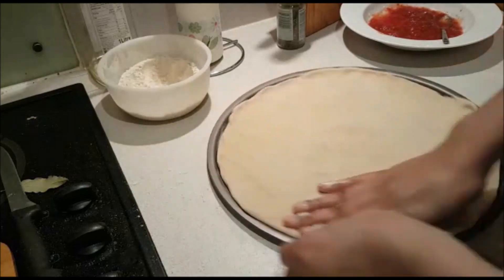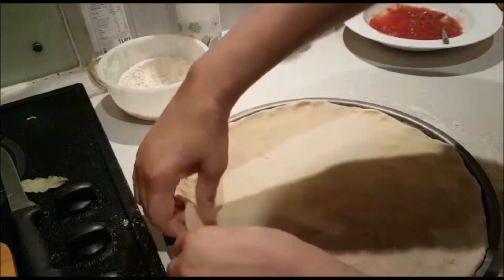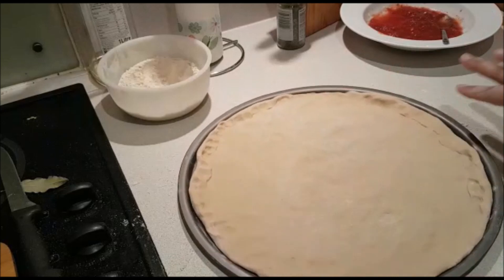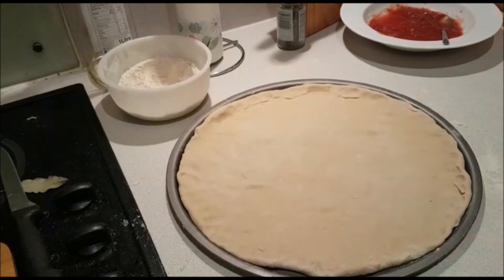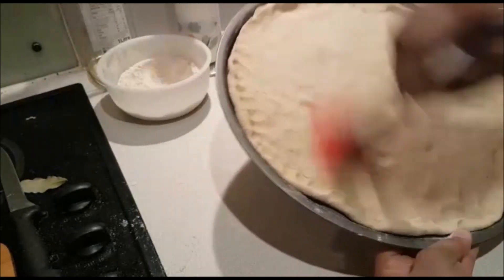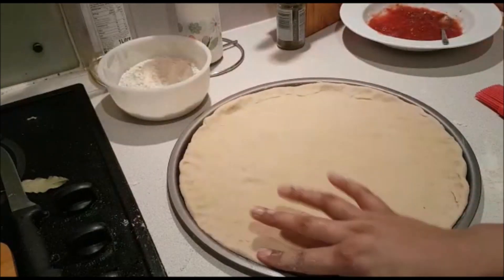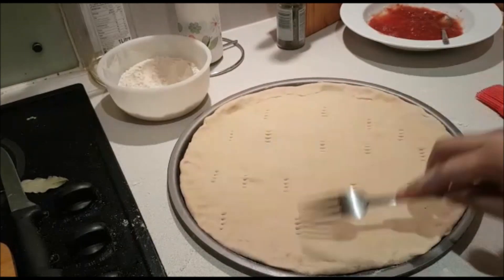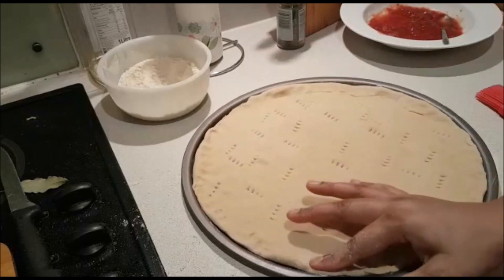Using a pan with holes means the base gets good heat from below, so the crust will not burn and will cook evenly. Once your pizza dough is shaped round, place it on the tray. If you want a thick or thin shape, spread accordingly. Do not overload with toppings. You can brush the edges. And do not forget to fork the dough — poke it with a fork so it does not puff up with too much air.